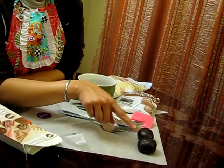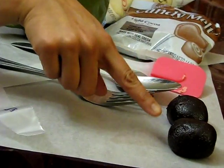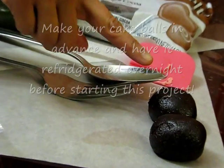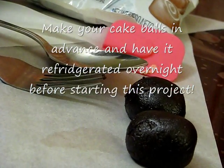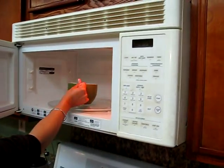You're going to need your cake balls already made. I didn't have the sticks because I'm actually going to make truffles out of them and I'll show you in a minute. Take your candy melts and heat them up until melted.